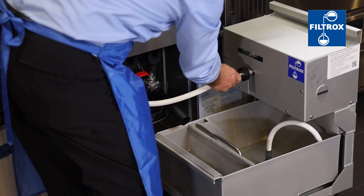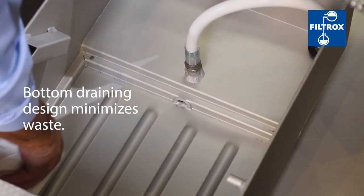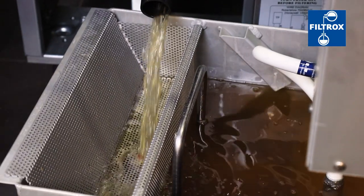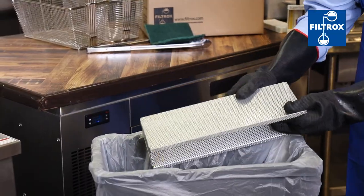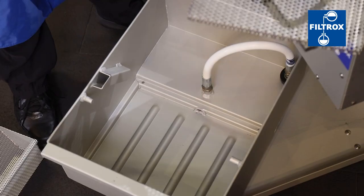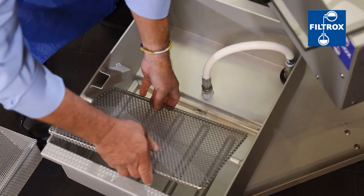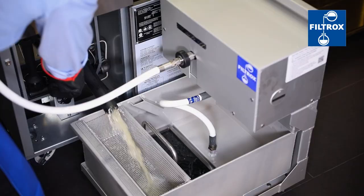Developed with and for operators, the LS2 has a new bottom draining design that minimizes waste and improves speed of operation. The anodized aluminum crumb basket allows easy access to remove debris, prolonging the life of your filter. Other innovative design features include a stainless steel support screen, removable filter pan, and quick connections for fast and safe operation.